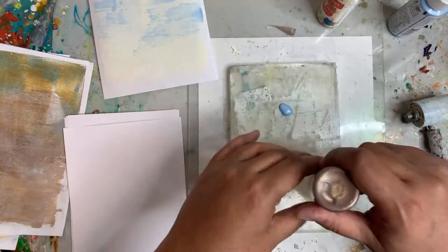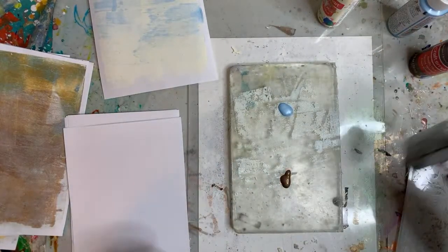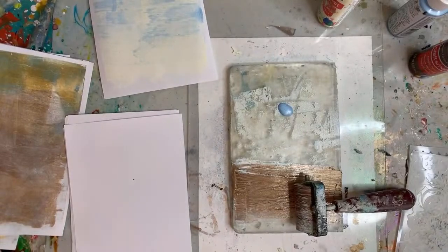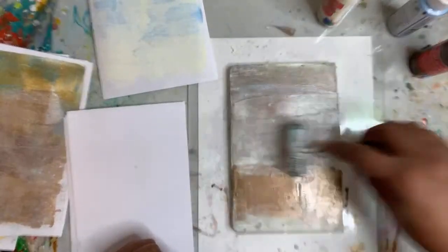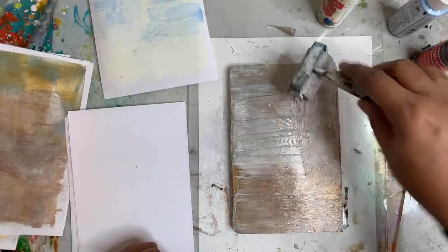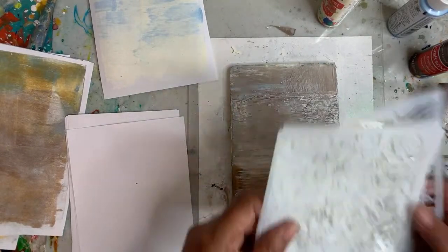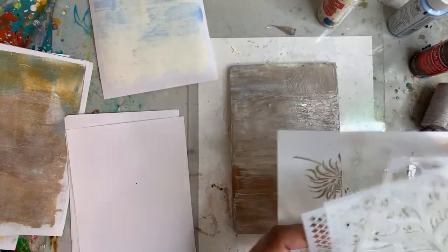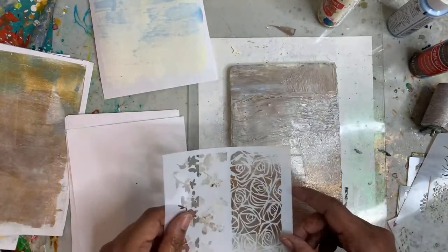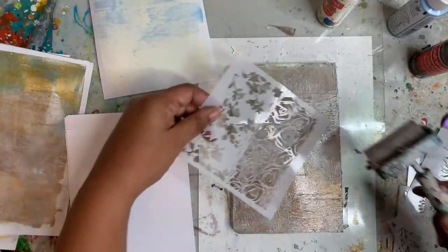This is the brown metallic paint. I do have some stencils here that I just got in the mail, so I think we should try some of those out too. Let's try this one — it's kind of fun. I'm just going to sort of break it in spots.